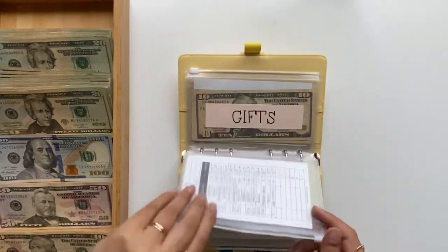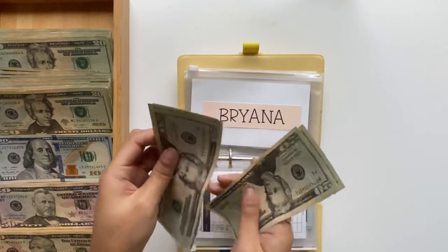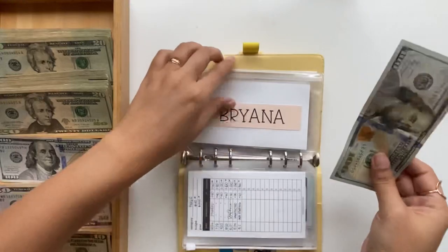And then Brianna has one hundred dollars. Counting: 20, 40, 60, 80... one. I'm just going to grab one hundred dollar bill for that.